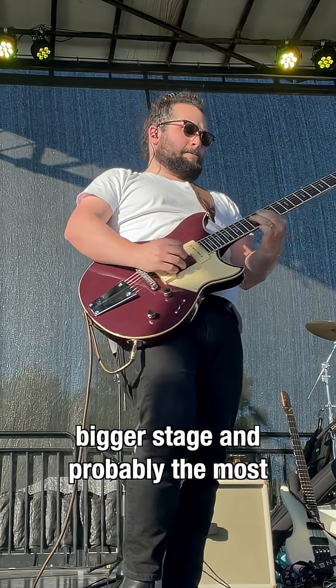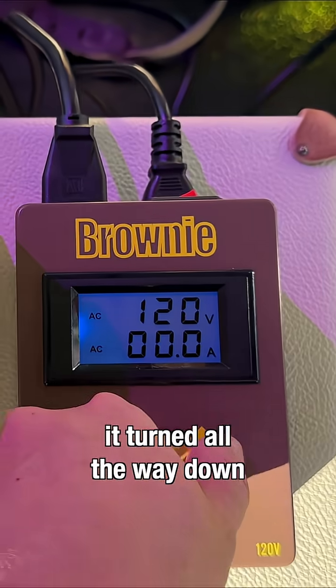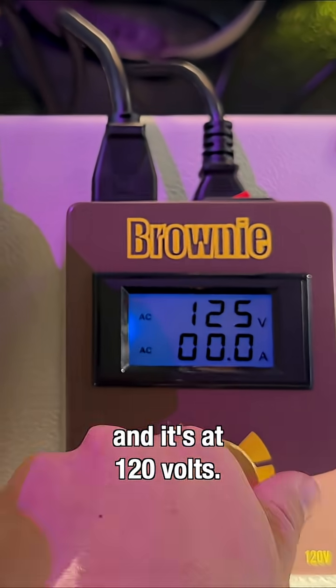And lastly, this one was a bigger stage and probably the most professional setting of all of them. And if you look, I have it turned all the way down, and it's at 120 volts.